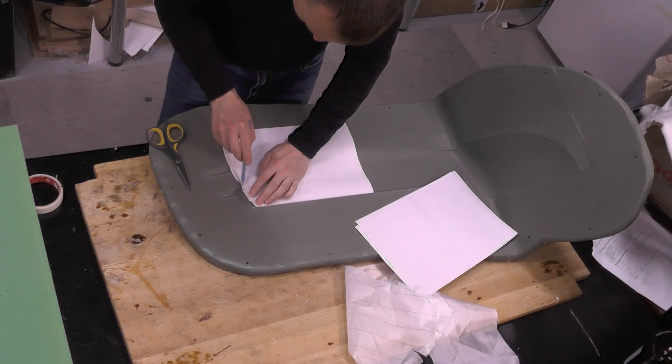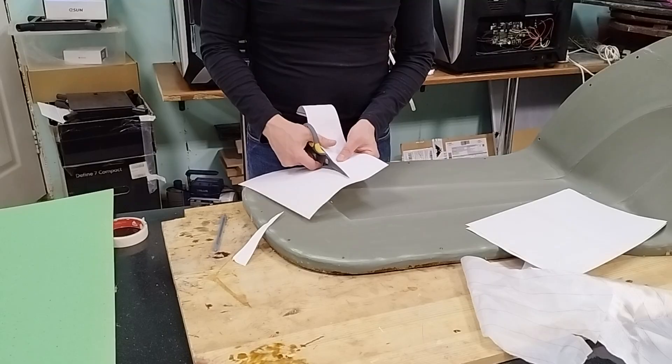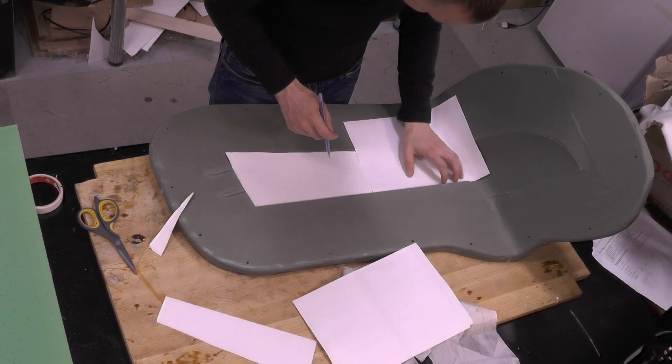Hello everyone. Today we'll be making the outermost section of an airplane wing out of carbon fiber using the vacuum infusion method.